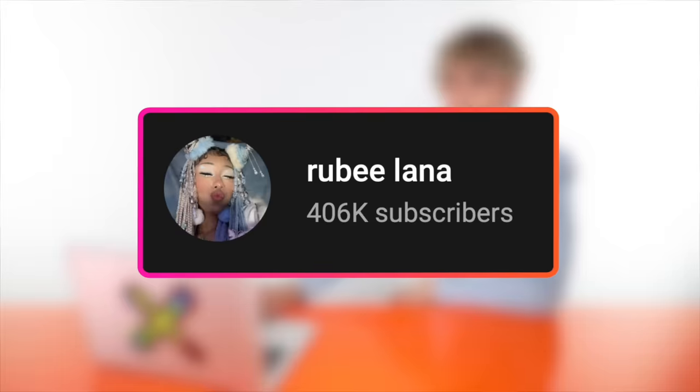Hi beautiful! Bleaching your hair and then dyeing it red can be very tricky. Let's see if these people can accomplish that by themselves at home. Probably not. My standards are going to be very low for this. Up first, we have a video by Ruby Lana.